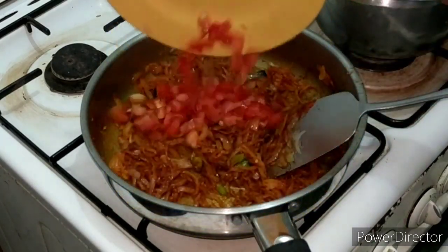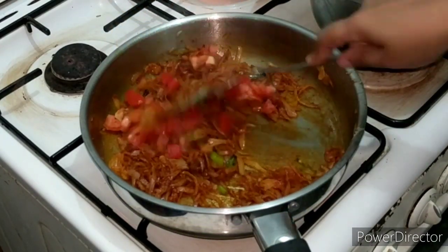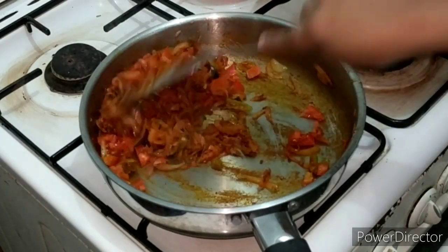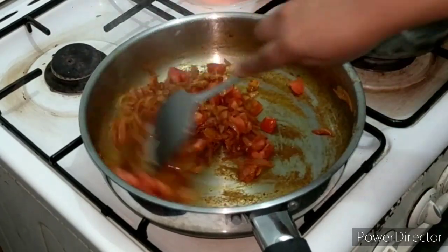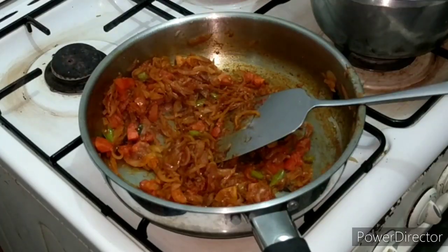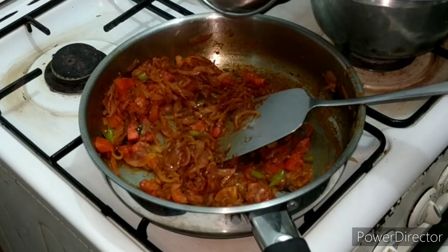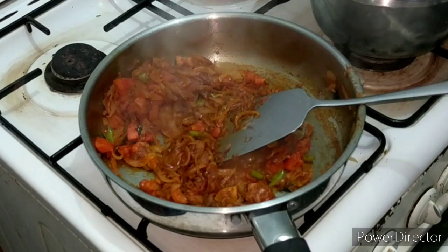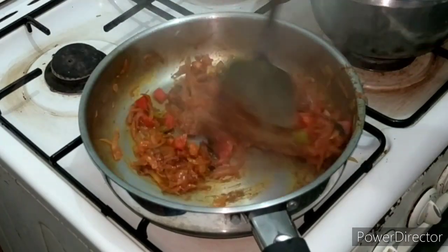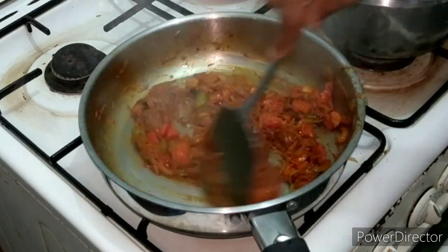Add 2 thin slices to the pot. Then the thakali will add a little bit of taste. I will add 2 thakali. Add a little bit of the thakali and a little bit of chudu. Then we will blend the thakali with the masala.